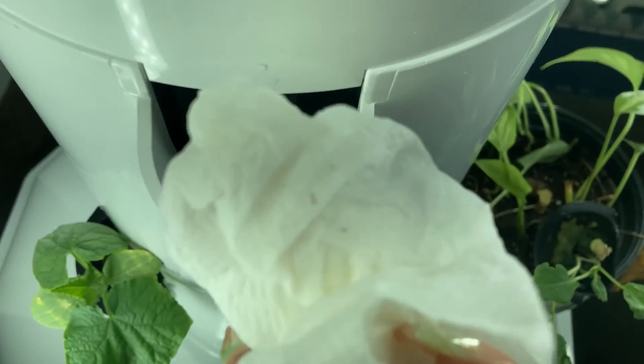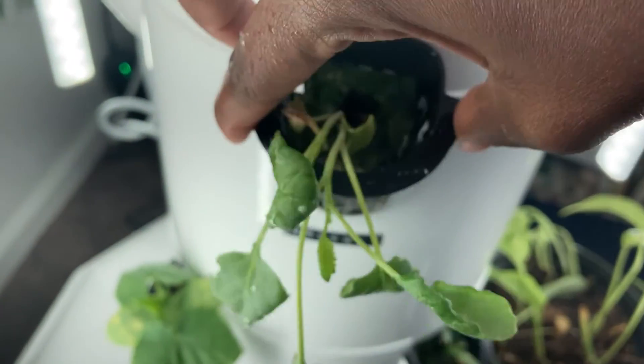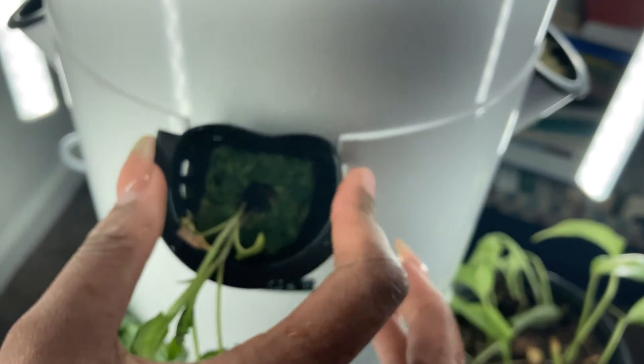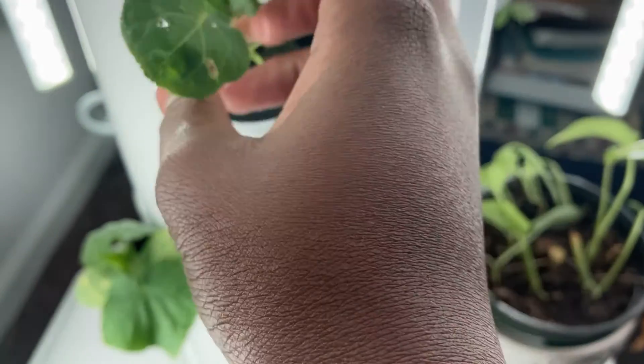Heading back to my tower, I'm just going to wipe off the surface. When it comes to infestations of any sort, you want to make sure the area you move the plant from and put it back at is very nice and clean — or sterile if need be. This is the only plant I had to worry about, so I just took a wet paper towel and wiped off the surface before putting my plant back in to make sure I didn't have the same issue.